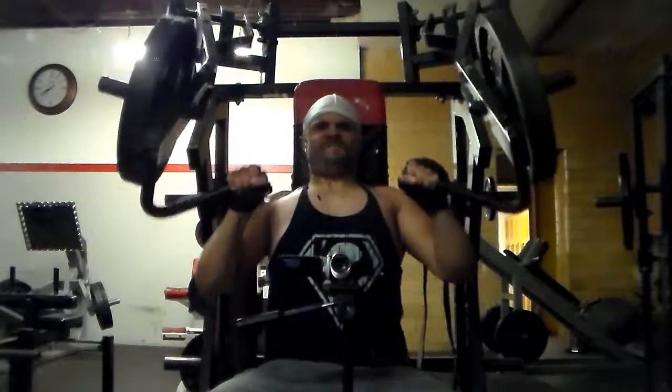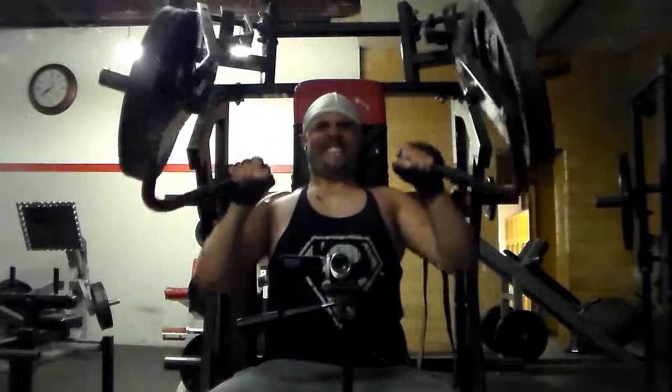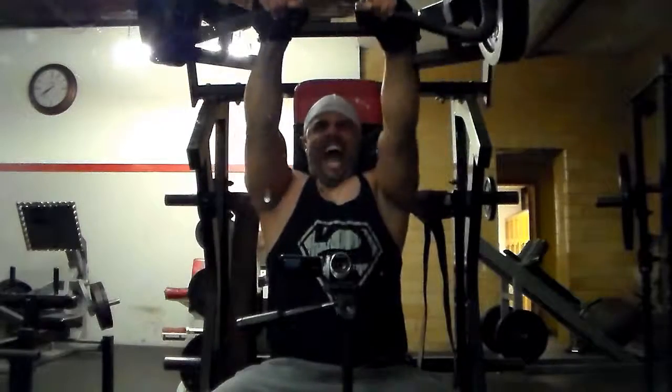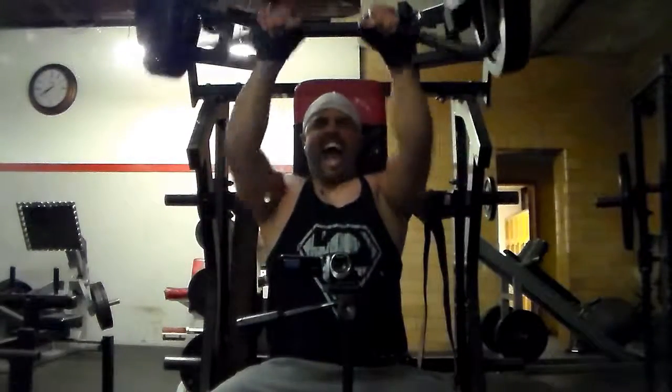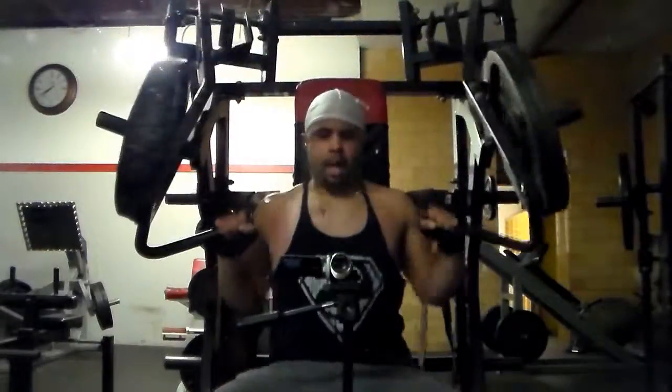I normally do 2 plates and a 5, but I decided to do 2 plates and a 10 to see how I can do. I was able to do 2 sets and then after that my ass was gassed. So my third and final set I only do 2 plates because I'm actually tired.